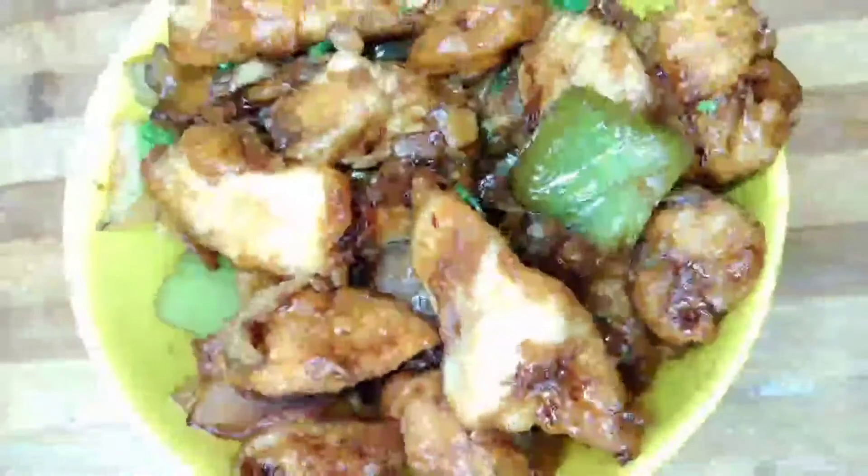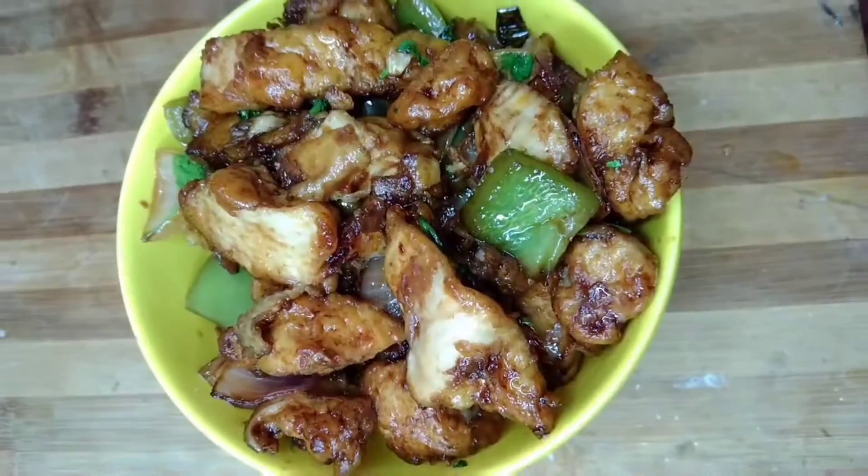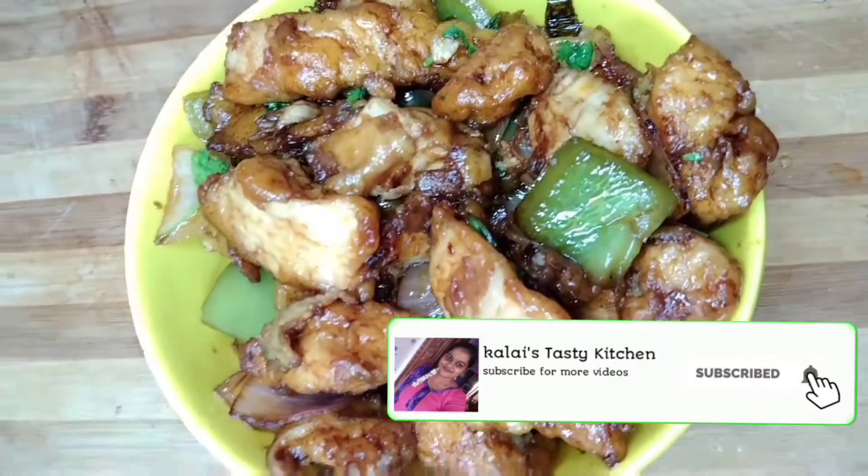Hi friends, if you are watching our channel for the first time, you can subscribe to our channel. Now I am going to show you the recipe of chicken manchurian. Let's get started.